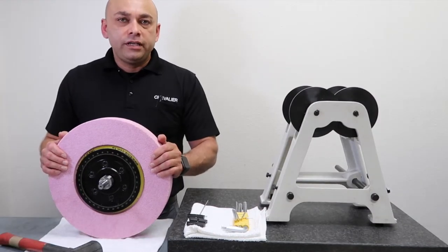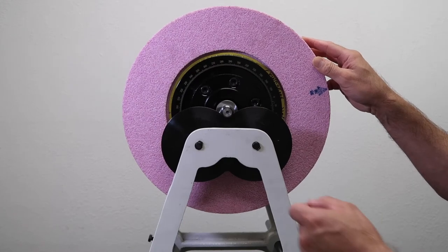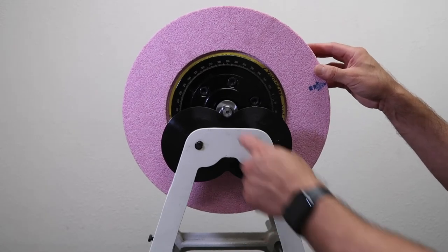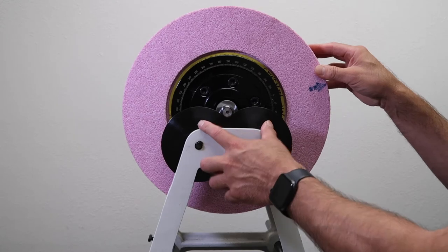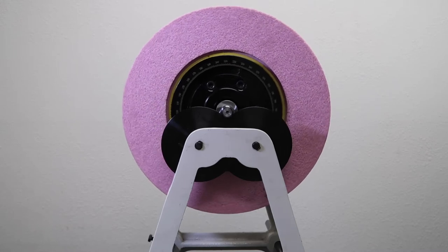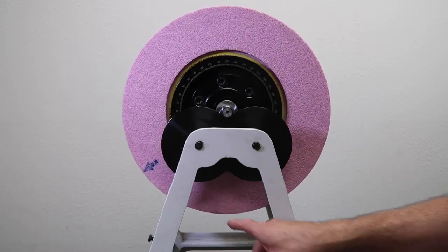Next, we're going to place this on the balancing roller stand. The balancing arbor has a stem on both ends, on the front end and the back end. You'll place the stem in between each roller on the balancing stand on the front side and back side. Next, I'll give my wheel a small spin. This will allow the wheel to rotate freely until the heavy side settles at the bottom.